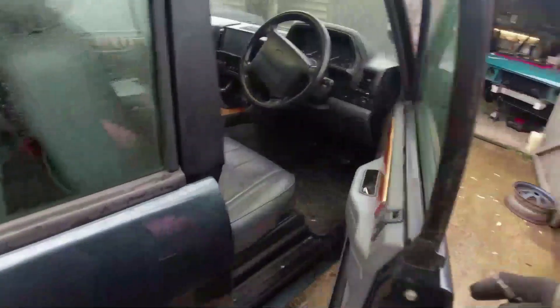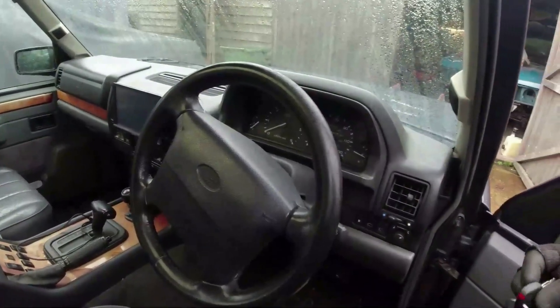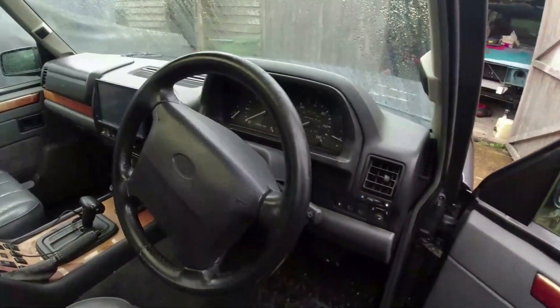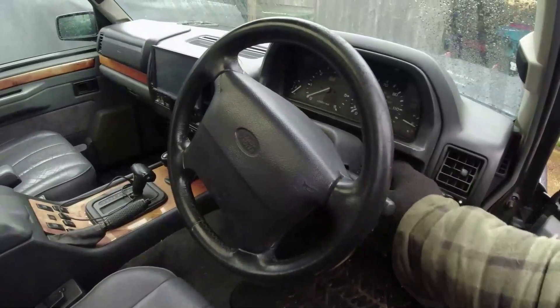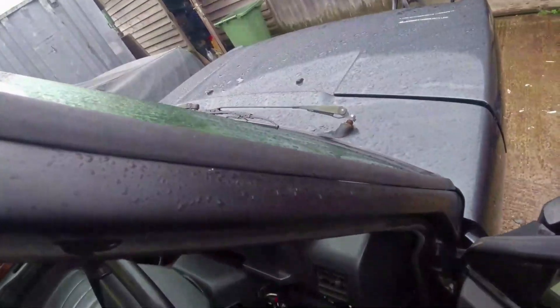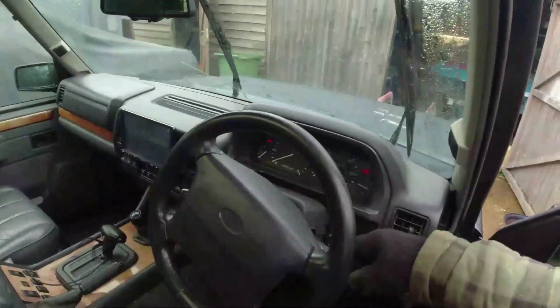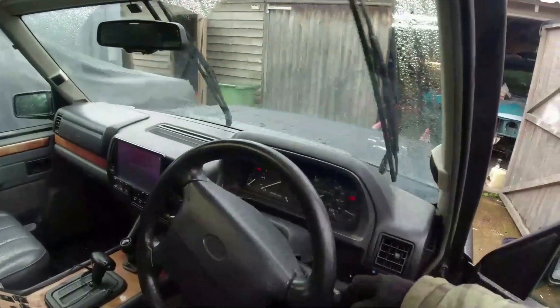Screen wash next. I'm just thinking it's going to be a blocked jet, but we'll find out in a second. Ignition on - everything's bloody different on these soft dashes. Your Discovery owners will be recognizing certain stuff. Yeah, I'm getting nothing out of the driver's side and barely anything out of the passenger side.